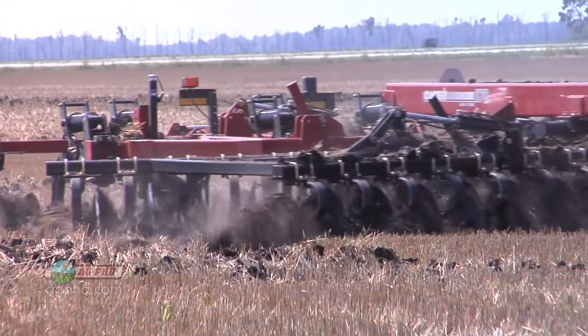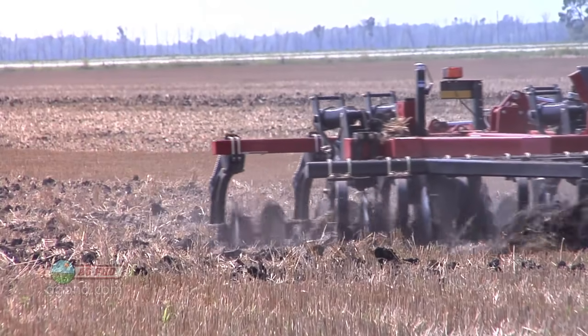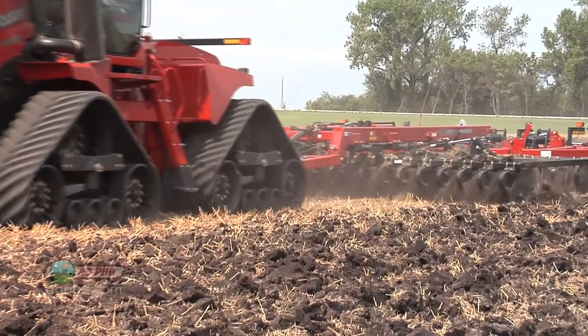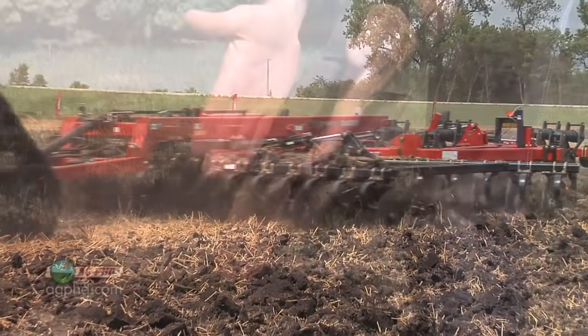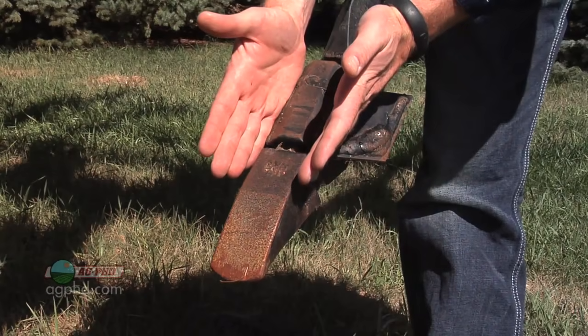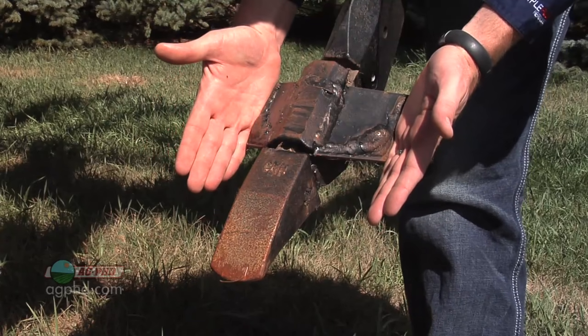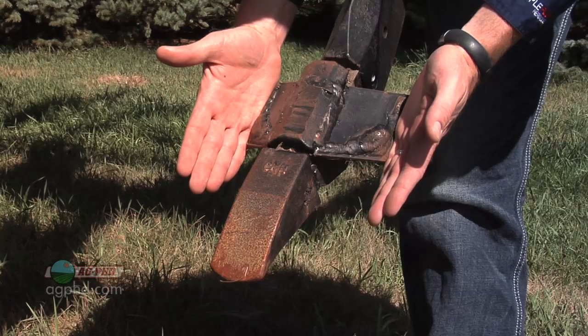We're seeing as much fracture this year with a 2-inch point as we normally would with 7-inch winged points. It depends on what kind of job you're trying to do out in your field. We like the narrow points — we're just trying to slice through compaction and give a spot for our roots to go down. If you want to have everything black in your field, you may consider using the wing tips.